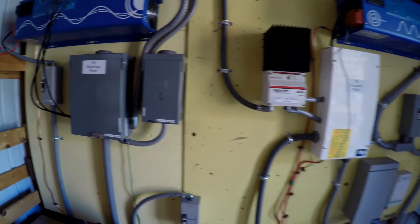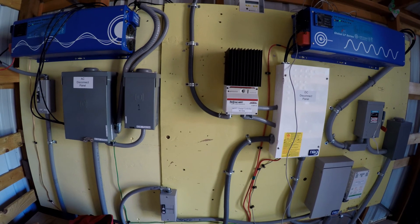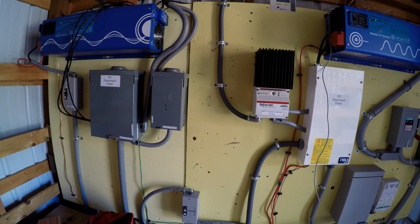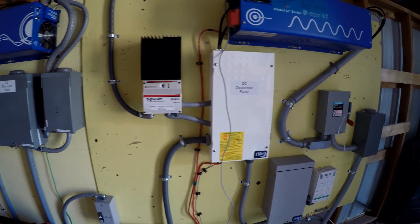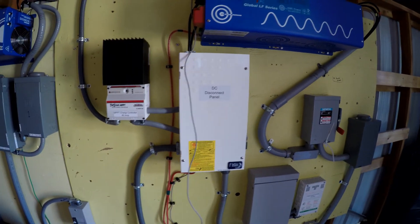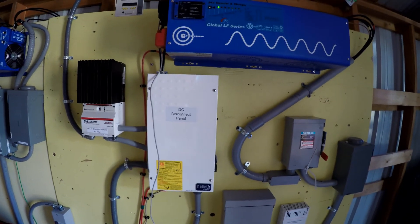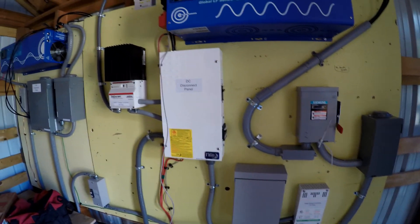I'll give you a quick view to get everything in the camera. Those black cables hanging down on the left are data cables — Cat6 cables that I've run to the house to be able to display information inside the house, though I'm not sure when I'll get to setting that up.